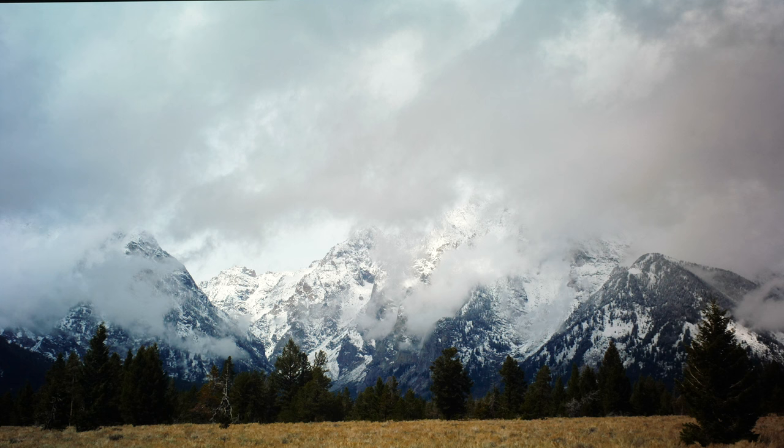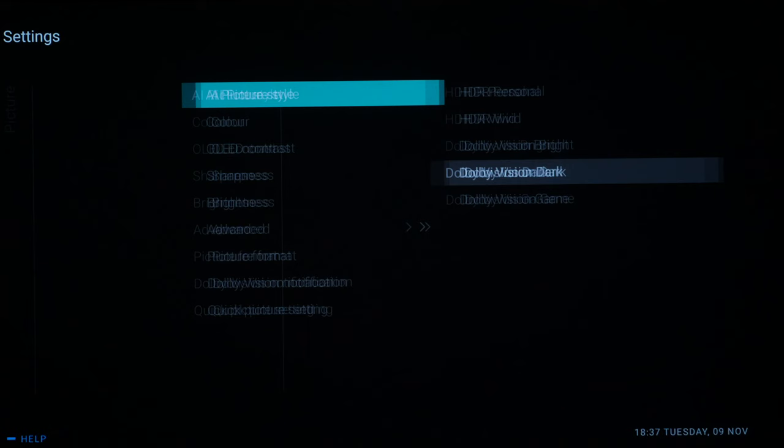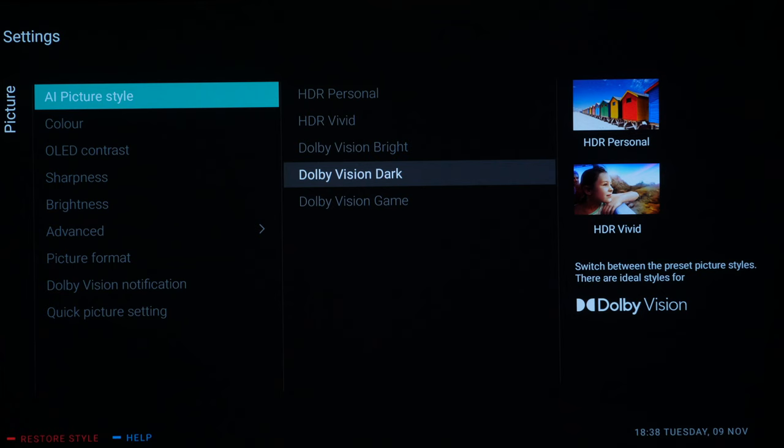Next we move on to Dolby Vision content. We are feeding the TV a Dolby Vision signal — from the Spears & Munsell disc — but you can find Dolby Vision material on Netflix, Disney Plus, and other streaming services. Feed the content into the TV and you'll be able to adjust these settings. We go into Frequent Settings, All Settings, Picture Style, and it defaults to Dolby Vision Dark, which is the correct setting.